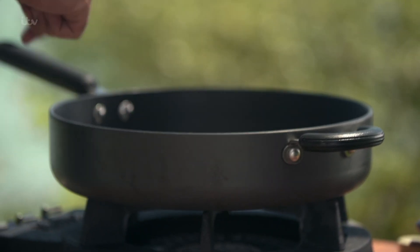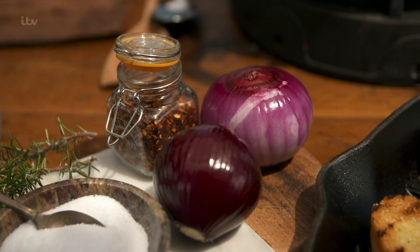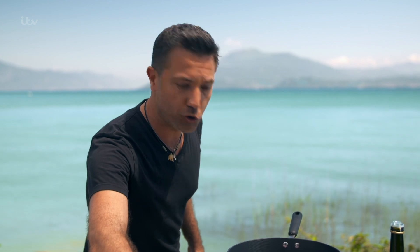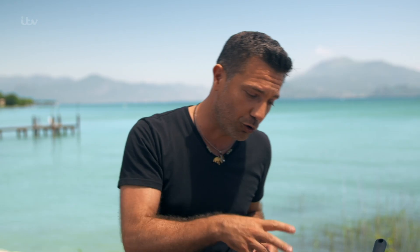First of all, get yourself a nice saucepan like this so you've got space to move around with the ingredients. We're going to start with the onions — roughly chop and add to a pan with olive oil. Put a little pinch of salt on the onions. That's a very important thing to do because the salt is going to help the onions release the water so they caramelize very fast.